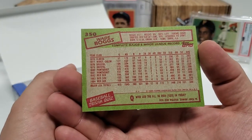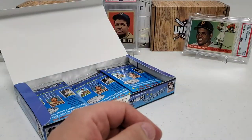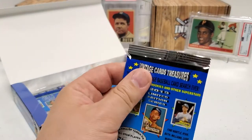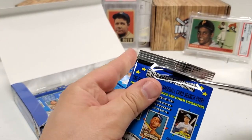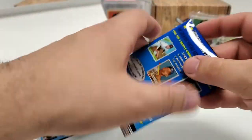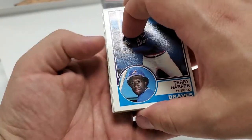Thad Bosley. Jeff Zahn. And — Wade Boggs! '85 Wade Boggs. Really, really nice. Sweet stuff. Now you can see why this is such a fun product to rip. Like I said, I know it's a repack thing, but you still get that feeling that you're pulling these pack fresh — and I mean, you sort of are in a way.